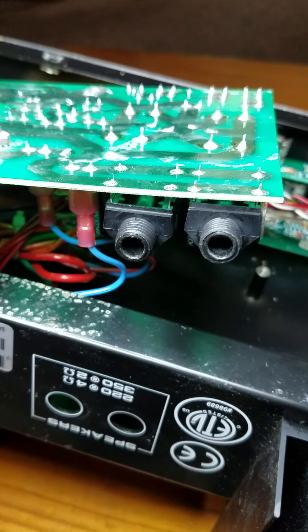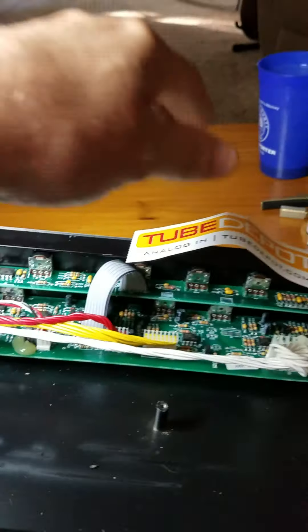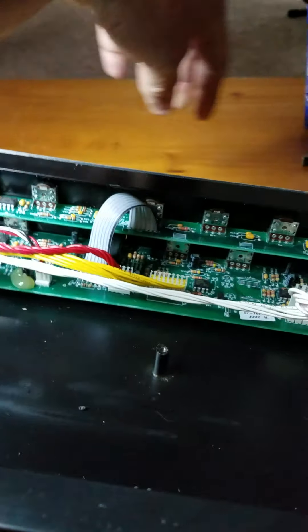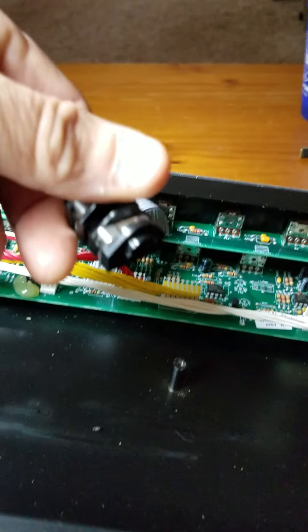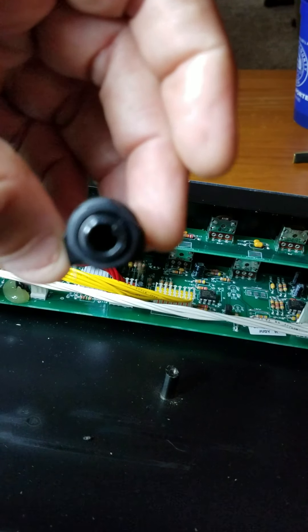This is a pickup from where we left off the other day. Got my new parts in from the Tube Depot — check them out, good prices, got them shipped quickly. Here's the new part: a cliff jack.